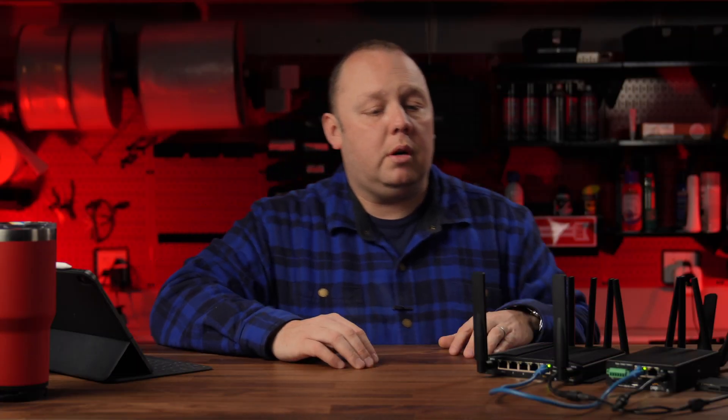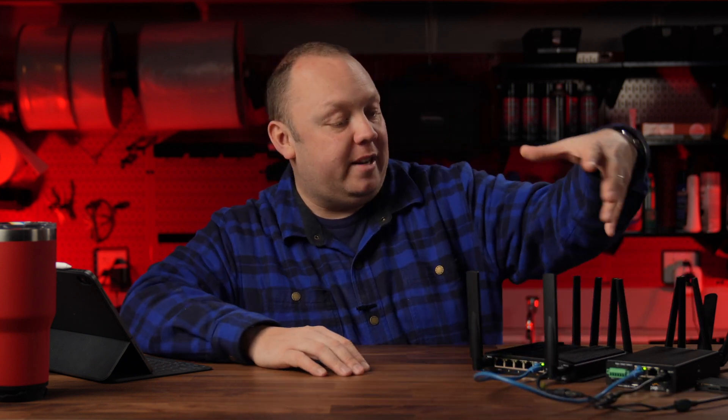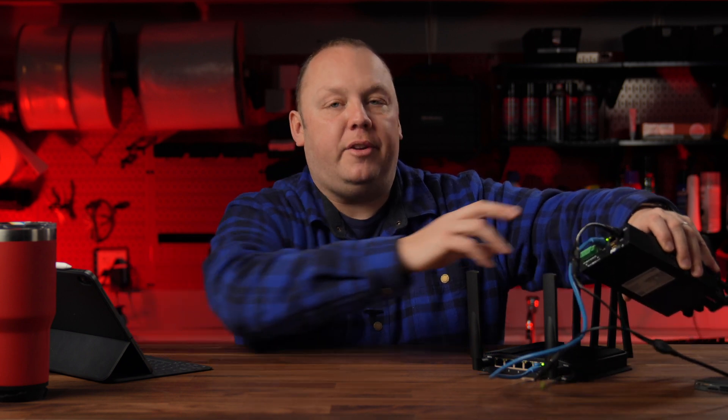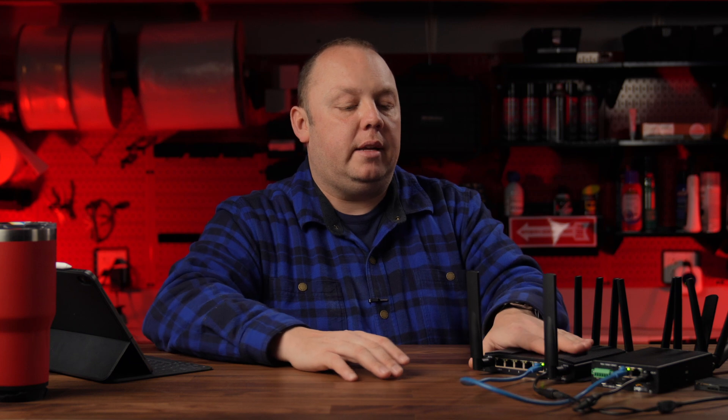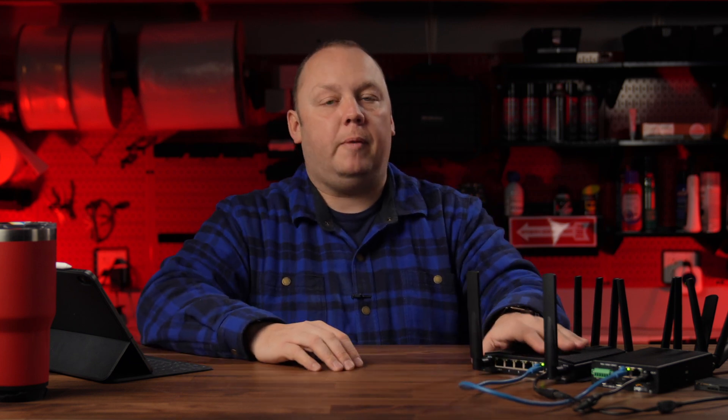What makes Synergy mode work? This ethernet cable — that's all you need. In this particular setup, this Transit is acting as my primary, with the cable connected to the LAN port. This UBR is acting as my secondary, connected to the WAN port. We have a setup video linked in the description on how to enable Synergy mode, and we'll also link our detailed article on Synergy mode at the Mobile Internet Resource Center if you want to dive deeper.